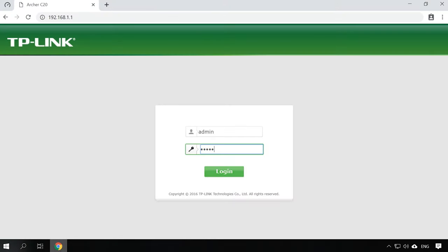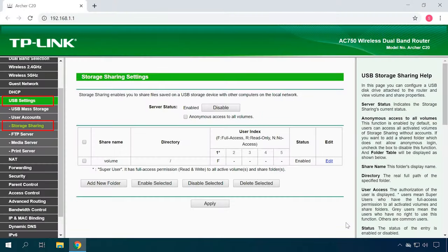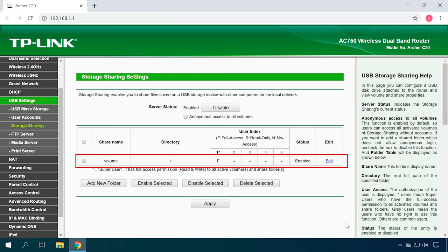I will show you all the settings with the example of this router. Connect a hard disk or USB drive to the router and open its settings. Make sure the router is turned on. Open any browser and type the router address — you can see it on the special sticker. Enter the default username and password: admin and admin. Go to the tab USB Settings – Storage Sharing. In this page, you can configure the USB drive connected to the router. You will also see properties of the shared device, including share name, path, user access rights and status.